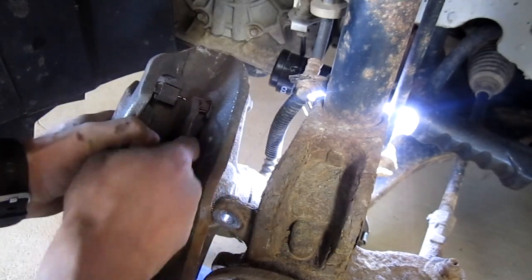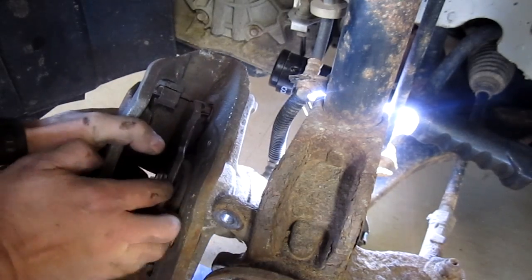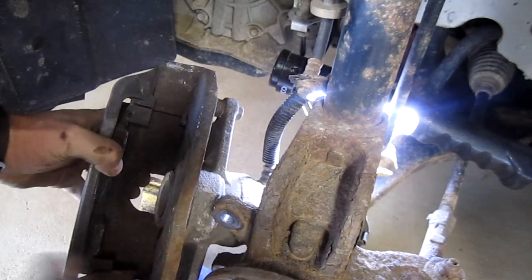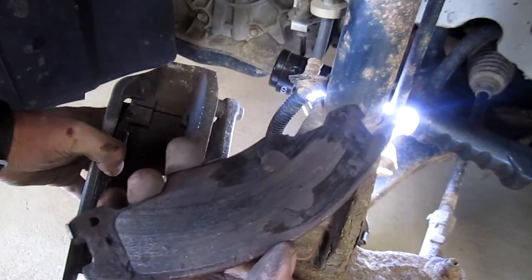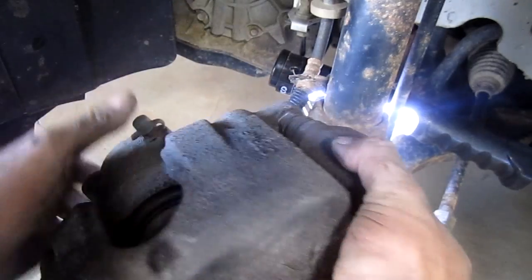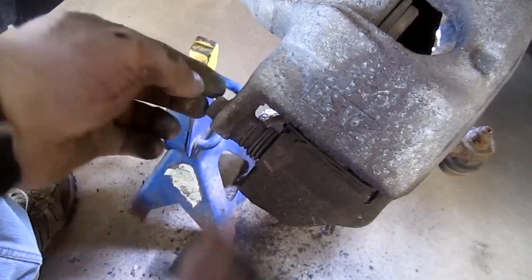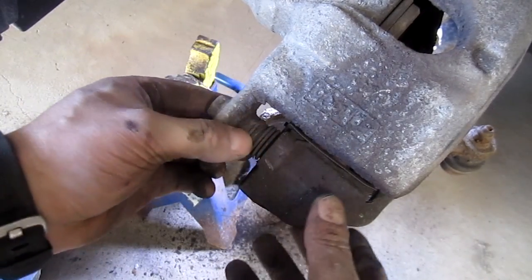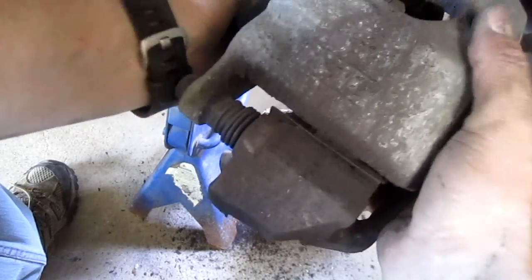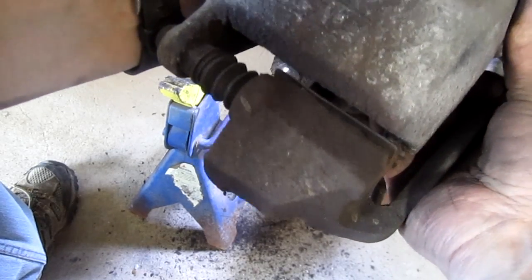The next thing I'm going to do is pull the caliper bracket off so we can grease these pins up. Try not to rip the boots. If they're torn, you want to replace them. These are a little bit stiff — this is supposed to slide back and forth smoothly.